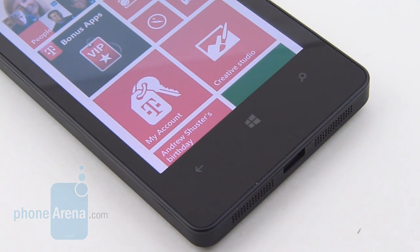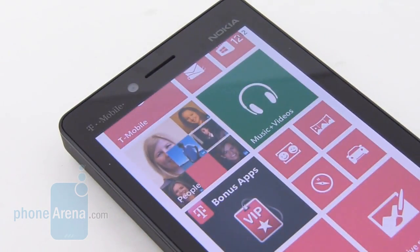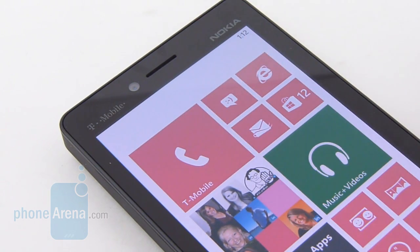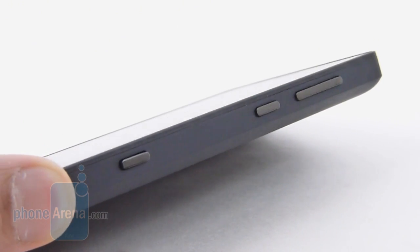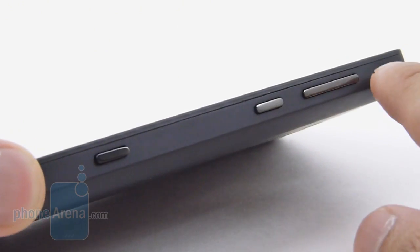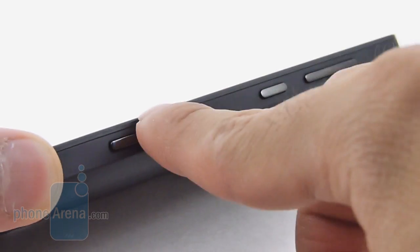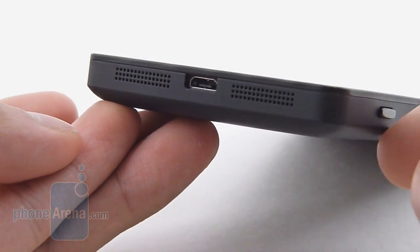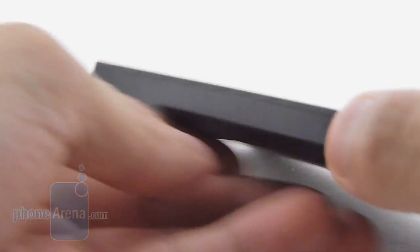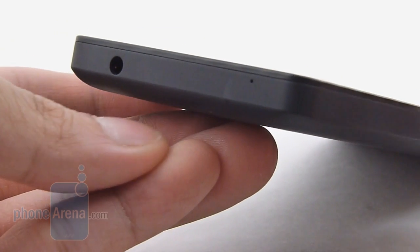Naturally, it's sporting the usual trio of Windows capacitive buttons, spaced far away from the edges to reduce accidental presses. Above the display you have the earpiece and the front-facing 1.2-megapixel camera, which has the ability to shoot videos in 720p. Taking a quick peek around the handset's trim, we find all the usual suspects — volume controls, dedicated power button, and shutter key on the right edge. They're raised and have really good springy responses. At the bottom, we have the micro-USB port for charging and data connectivity, the speaker, and the microphone. The left edge is completely clean, while up top you have only a 3.5mm headset jack and a noise-canceling mic.